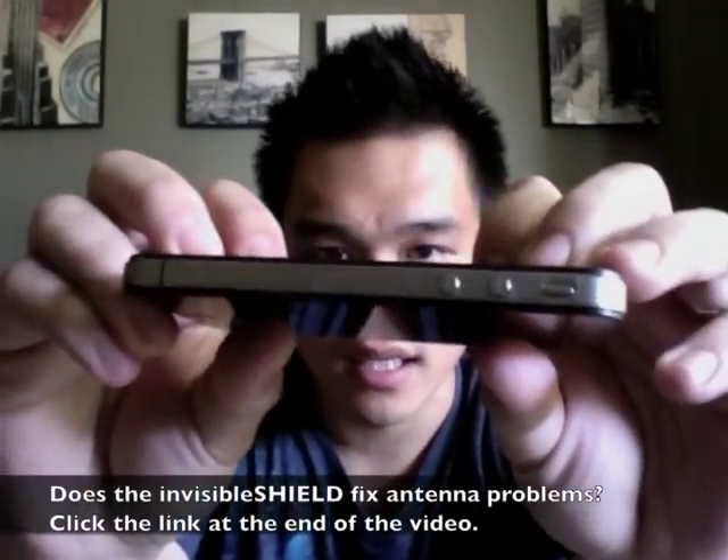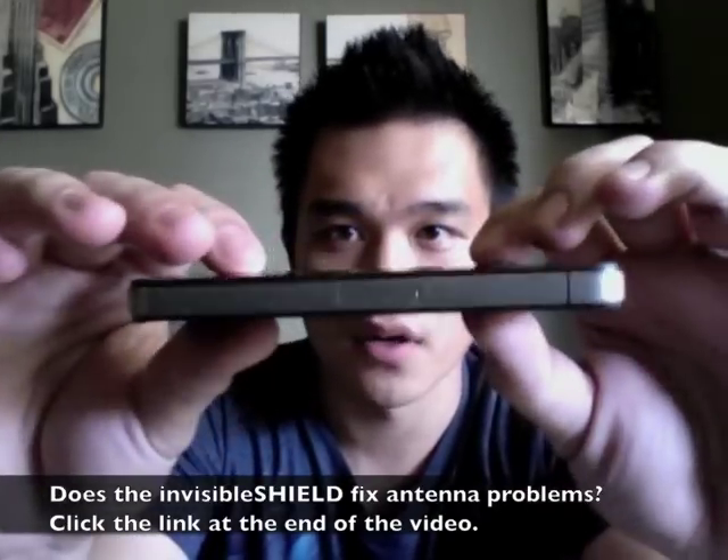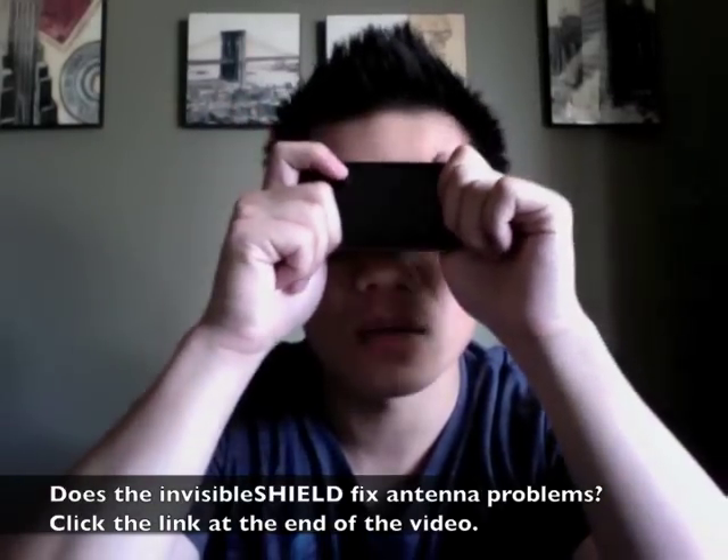It looks good though, I like it a lot. I'm not going to put a case on it — if you guys watched my other video, the bumper case from Apple scratched up my phone. So I'm going to stick to this invisible shield on the side. It's free and it's nice. It sticks to the phone, works real well. I'll go ahead and use it for a while and we'll see what happens.